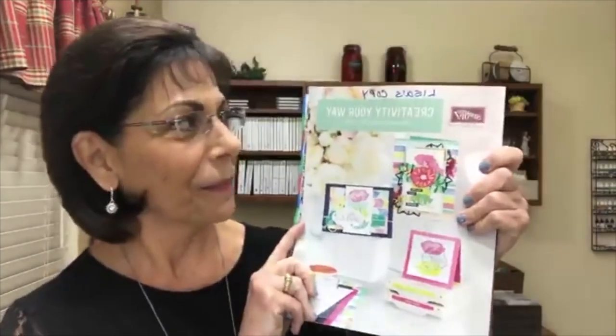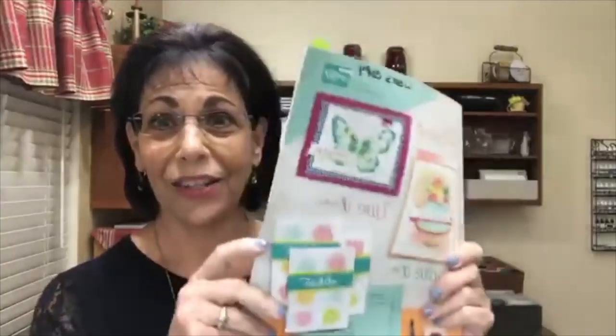Hello everyone! Welcome to Spotlight with Lisa tonight. I just want to remind you that if you don't already have a Stampin' Up! demonstrator and you are interested in receiving the current annual catalog, or a copy of the current occasions catalog, or a copy of the celebration brochure, I'd be happy to send those to you — just leave me a comment and I'll be happy to send those out to you.